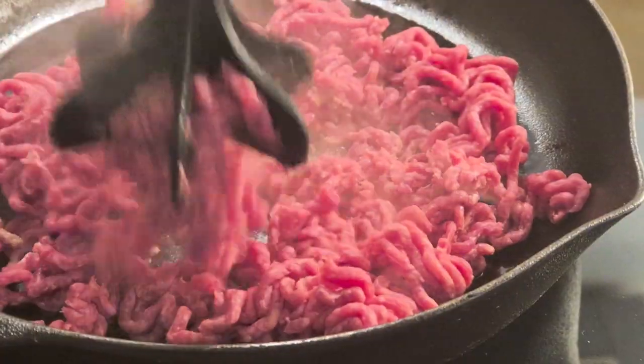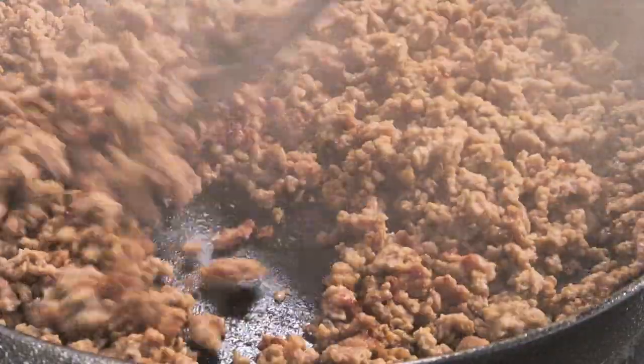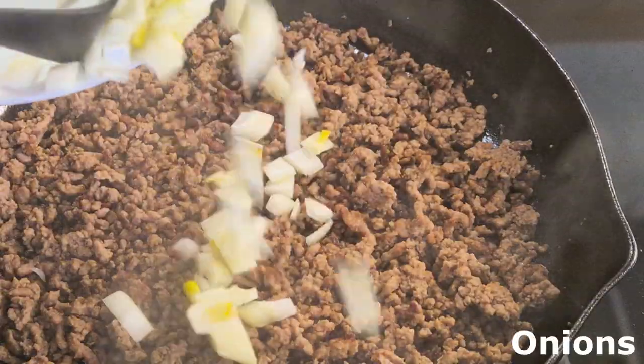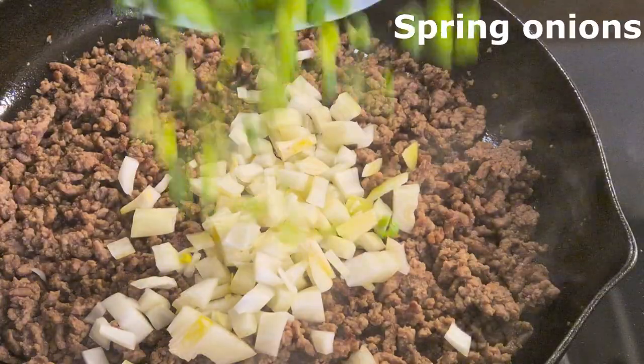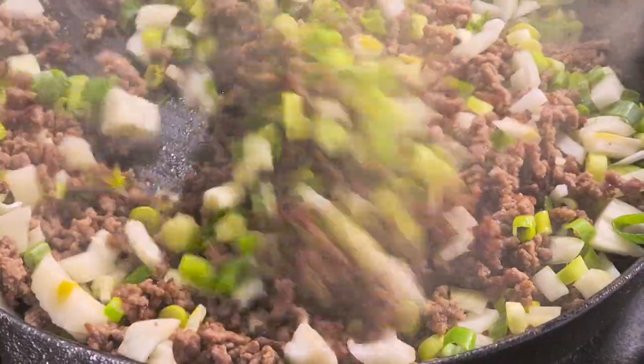The red sauce is in the middle. The hot sauce is in the middle.